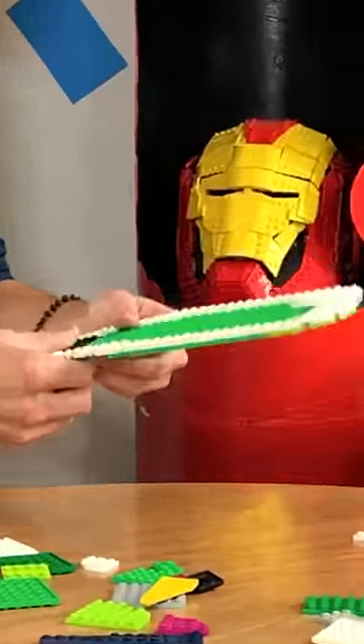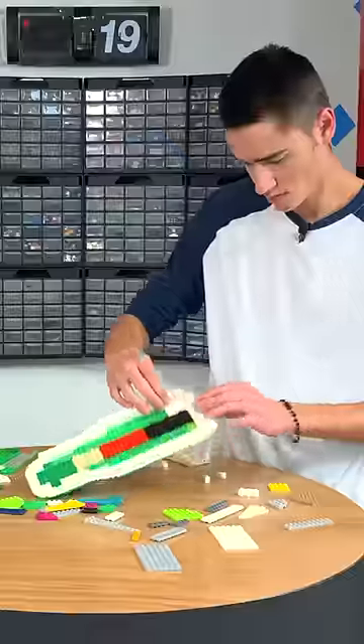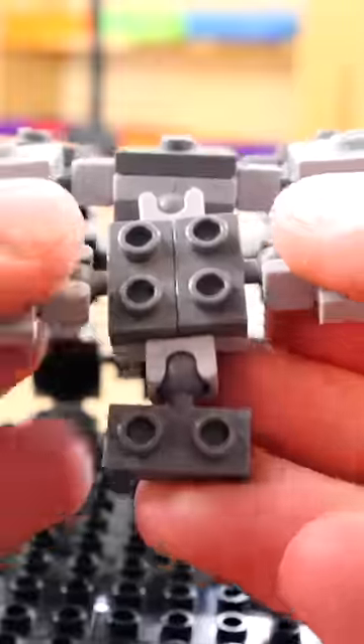I'm gonna survive wearing Lego shoes for a day, but first I have to build them. The first thing I did was measure my foot on a piece of cardboard. Then I started building a super uncomfortable hard shell design and quickly realized that it sucked. So I threw it out and created a mesh out of Lego Mixel joints.